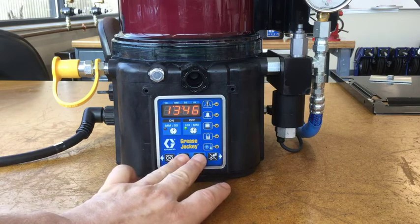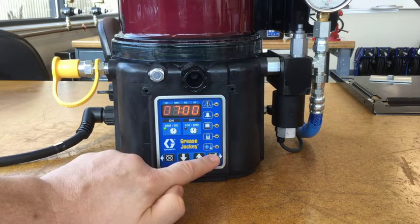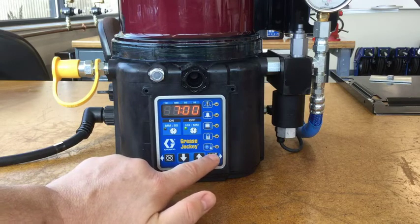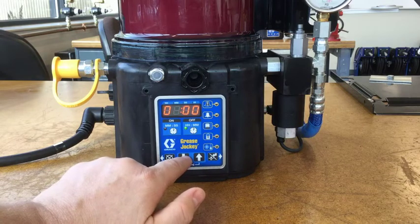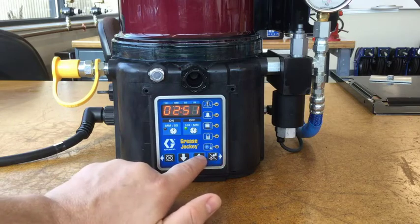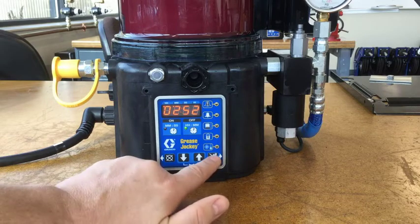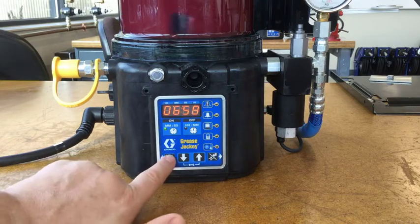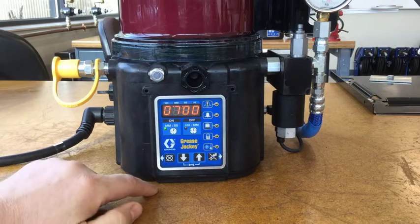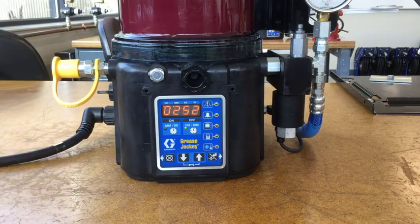Let's put it back to the factory default. Setting the off time back to two hours 53 minutes. Now it's counting down, and if I hit manual run you can see it counting down from seven minutes — then I can stop it before grease actually starts dispensing. So that's manual run, and that's cancel. That's all there is to it — it's a pretty simple system.